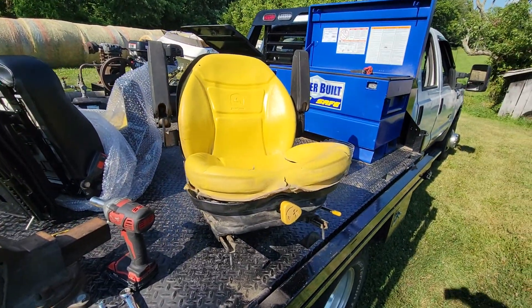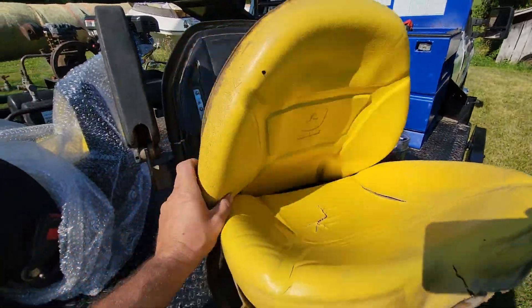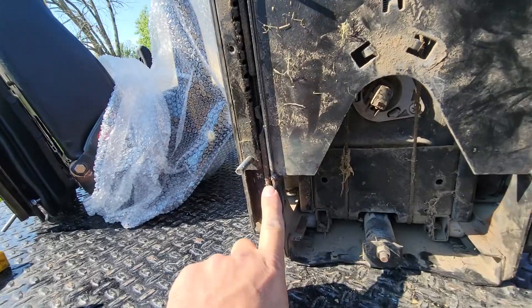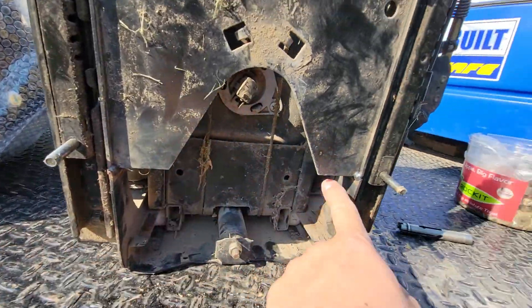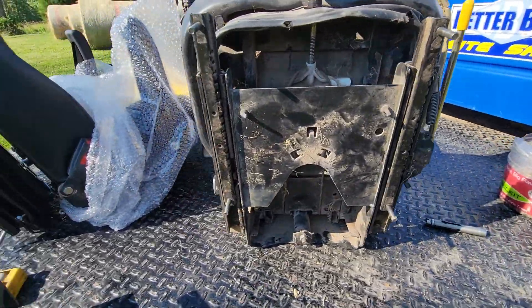Is your John Deere 997 seat terrible? Are the cushions all floppy? Has the seat frame broken here and here, amongst other places that I can't seem to find right now?